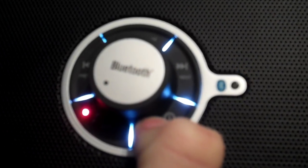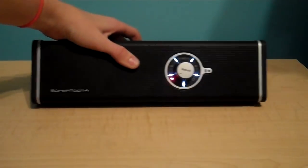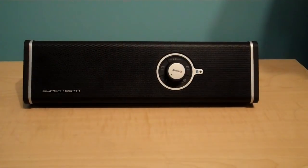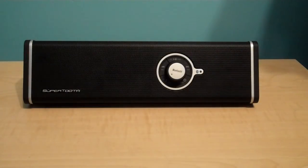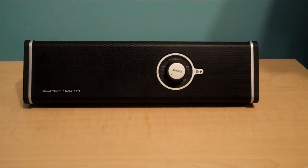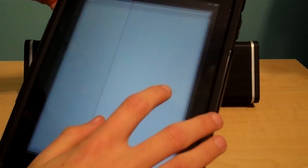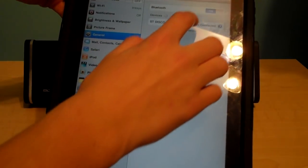So we'll go ahead and turn it on. It works with all Bluetooth devices — I'll connect it to my iPad, since it works with iPad and iPod Touch. I've also noticed that it has really great sound quality.